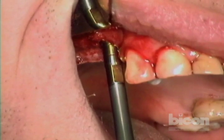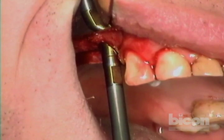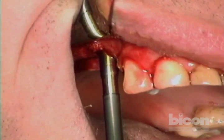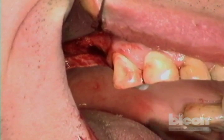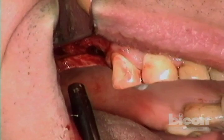You can hear the difference in the sound — we've already created the little fracture. Now I'm going to take my bone graft — it's half a gram. This is the small clot with a little bit of bone that we collected from the osteotomy so far, and we will expand this with half a gram of Synthograft fine.